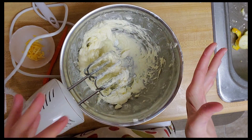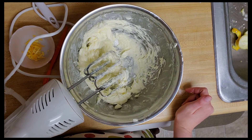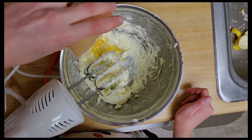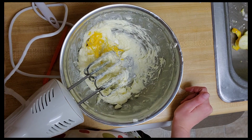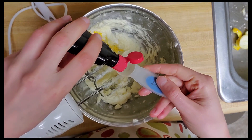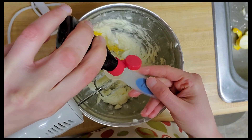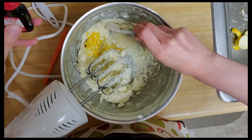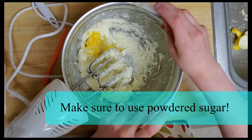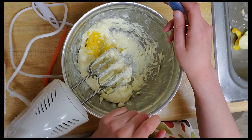My powdered sugar is nice and combined and I am now ready to add my orange rind and my orange extract. I have my one teaspoon of grated orange rind and then I'm going to add one teaspoon of orange extract as well, so I have a nice solid orange flavor in that dough. I forgot to say before — you want to make sure that you're using powdered sugar and not regular sugar, because if you substitute you're going to end up with a very different taste and texture.